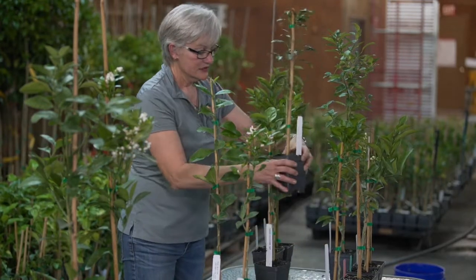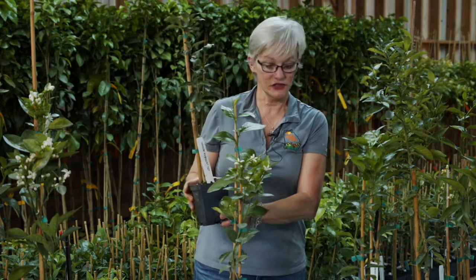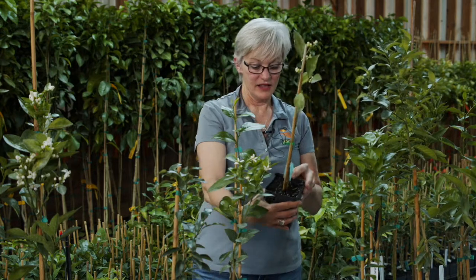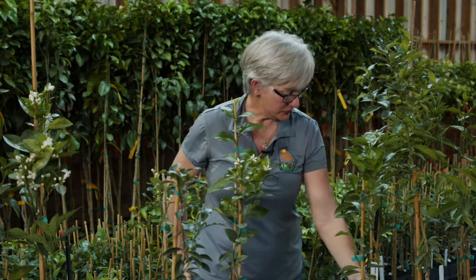Of course everybody's grandmother had a kumquat — this is a kumquat tree. And this one I believe is a Caracara navel, and look at him. This little tree is busting out with blooms, and he's growing on a cold hardy rootstock.